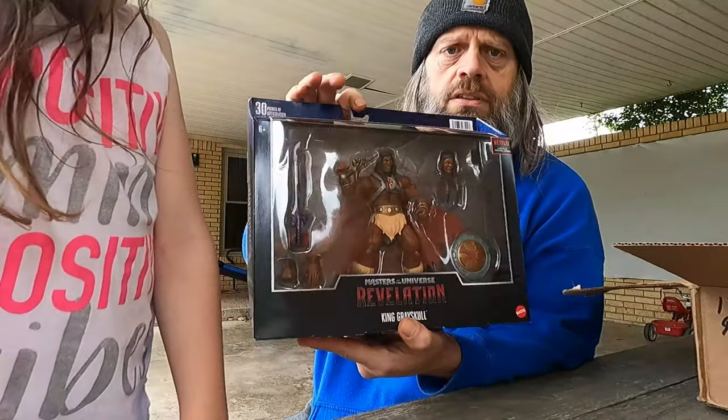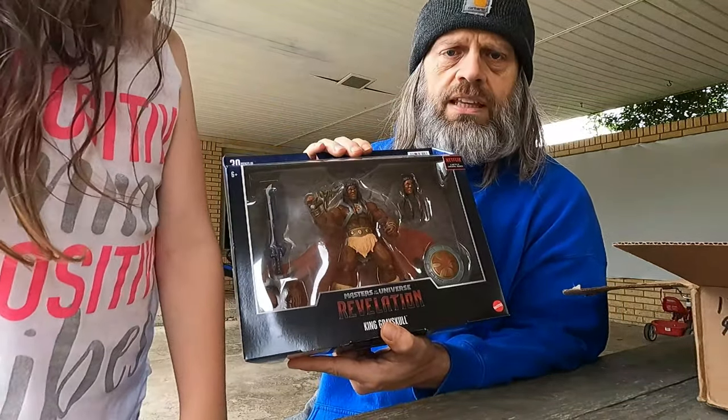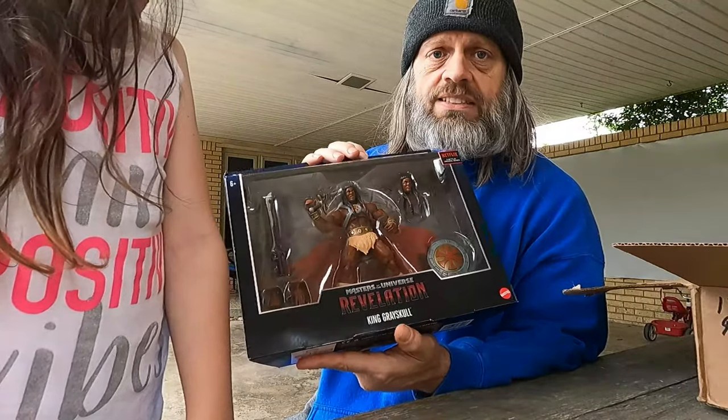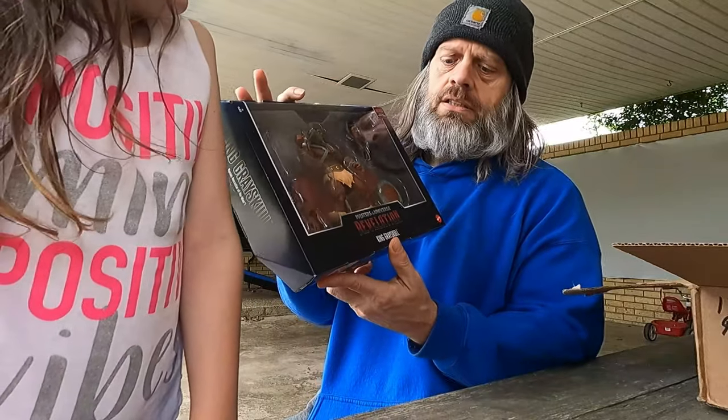It looks to be in good condition — the box looks good, all the parts are in the clamshell or whatever that's called. Everything looks good.